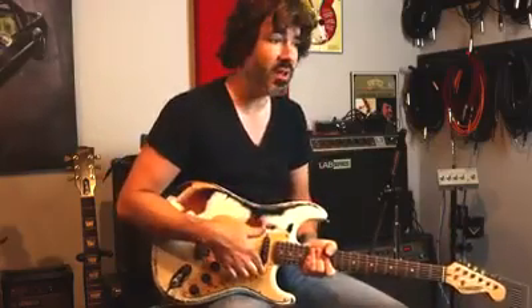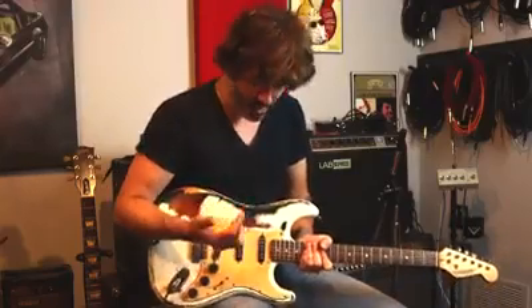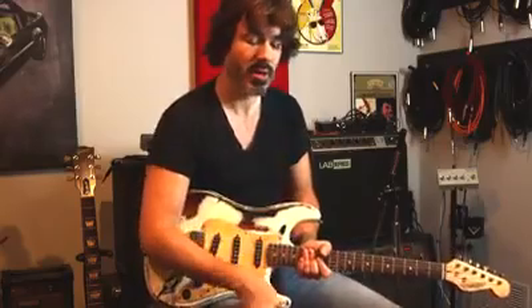Now, every guitar is going to be different. I have Gibson Les Pauls here that sound completely different than my Strats. This Strat sounds completely different than any of the other four Stratocasters I have — it just has a completely different profile. The pickups are a different make; these were hand wound and just have a completely different character. They're also louder than any of my other single coils. So the way you pair up your amp and your guitar is going to vary if you have multiple instruments. Don't expect to just immediately switch guitars and have your setup sound great — you're going to have to get in and tweak it a little bit.